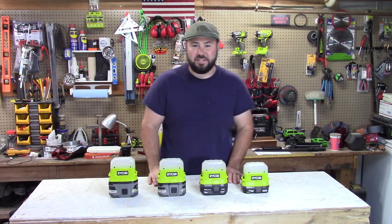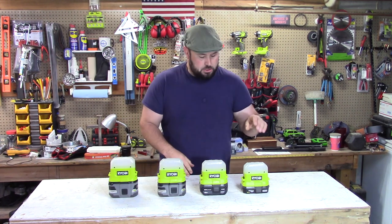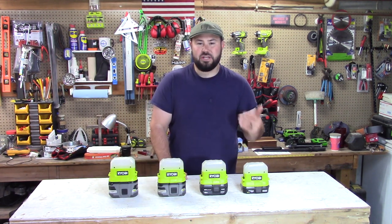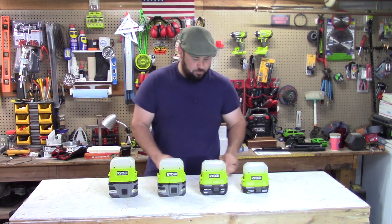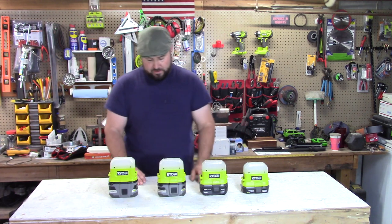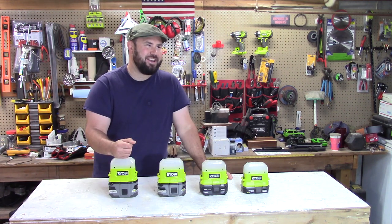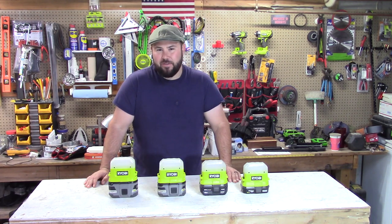Alright, so this was one of the longer tests I've ever done — it took about three days, which is a good thing for you. So let's go over the results. On 400 lumens, the highest setting, the 2-amp hour battery did 9 hours and 26 minutes. The 4-amp hour battery produced 18 hours and 55 minutes, so you could basically call that 19 hours. For the 6-amp hour battery we got 23 hours and 16 minutes. And then for the 9-amp hour battery we got 39 hours and 42 minutes.